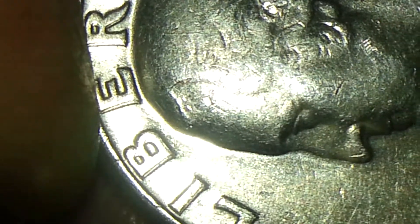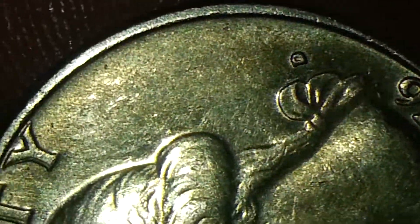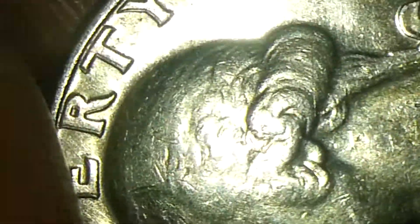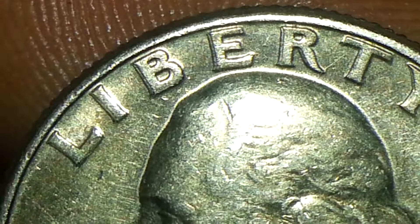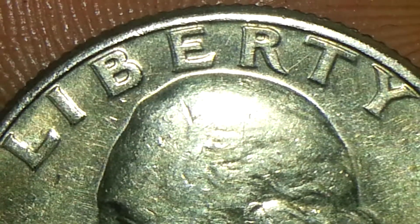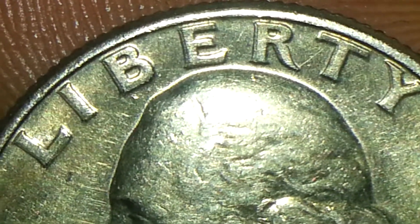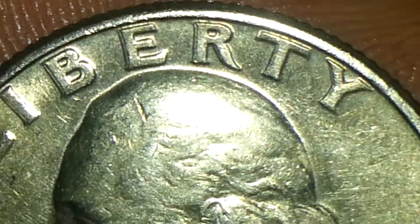I thought it was real cool, and why not share it with you guys? Hope you like this. Another coin to the collection — they're out there. I got this one from a roll of quarters that I asked for in one of the local stores in the laundromat department, and there it was. Hope you like it.